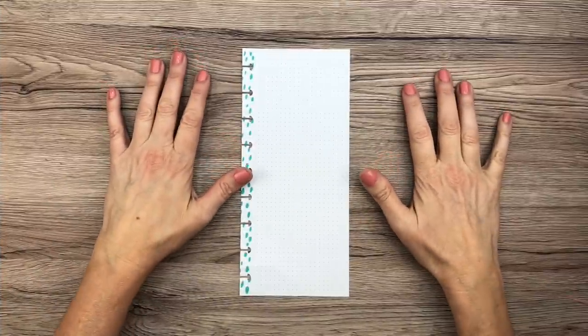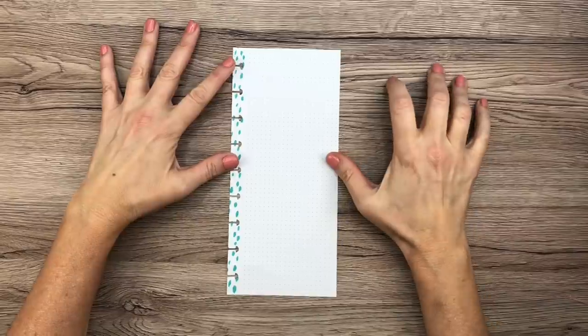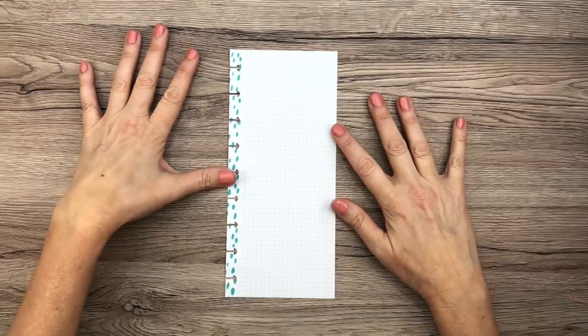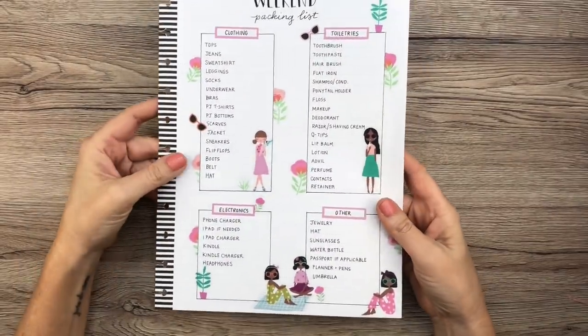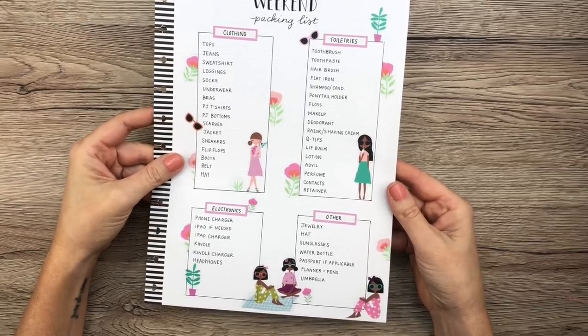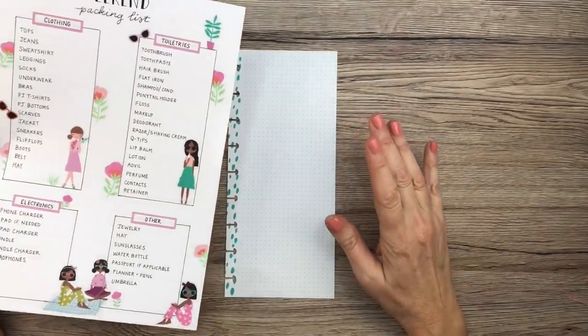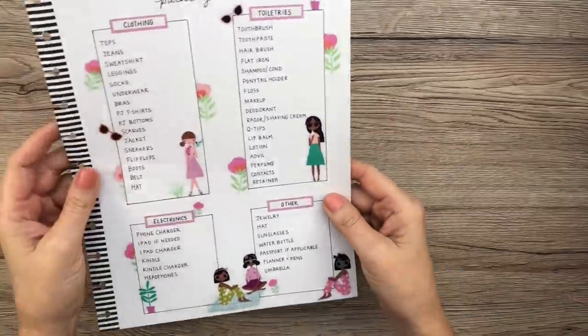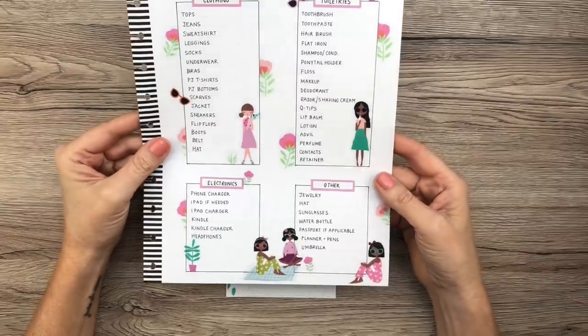Hey guys, it's Mary Ellen, welcome back to my channel. If you're new here, thanks for stopping by. Today's video is about a weekend packing list. I already have one on my channel, but this one is a little different because I need a packing list specifically for when I go to my boyfriend's house.